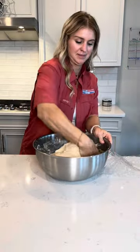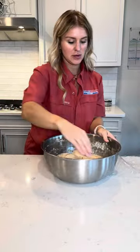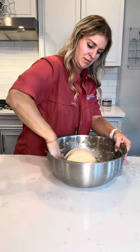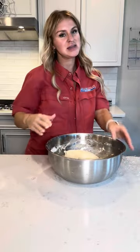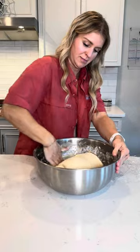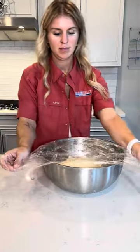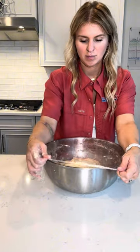Round three — your dough should start feeling more like a dough and it will be very fluffy. Make sure you're scooping the bottom because sometimes the dough can stick to the bottom of your bowl, so really get in and under there. Cover and let it sit for 30 minutes, then come back and do a fourth stretch and fold. After that, we're going to let it rise for about 10-ish hours.